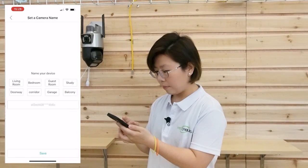Connected to router successfully. We are all set and done — it's already connected to our phone.